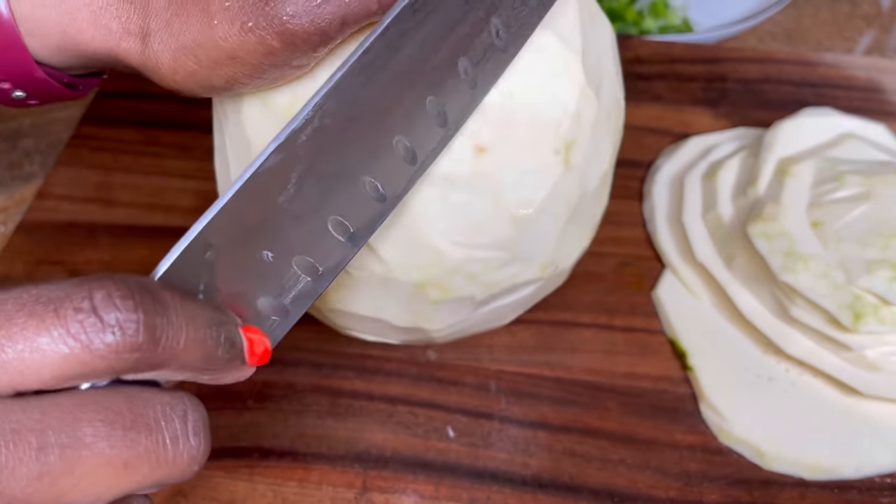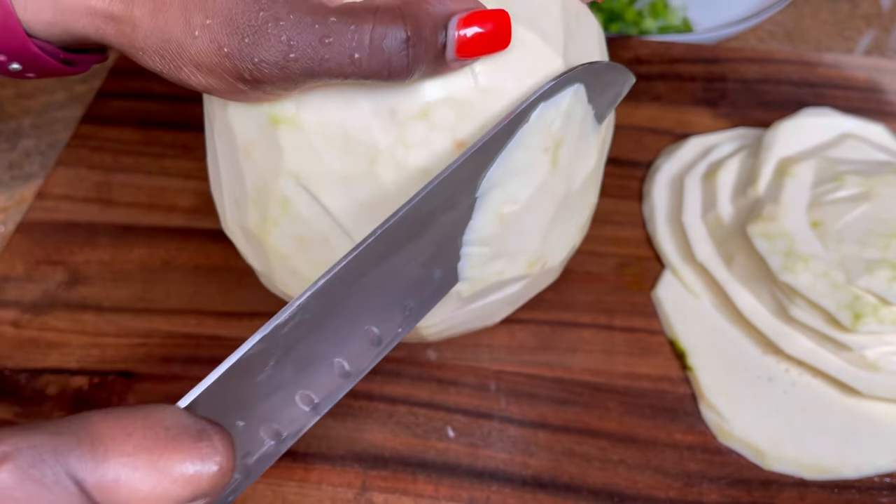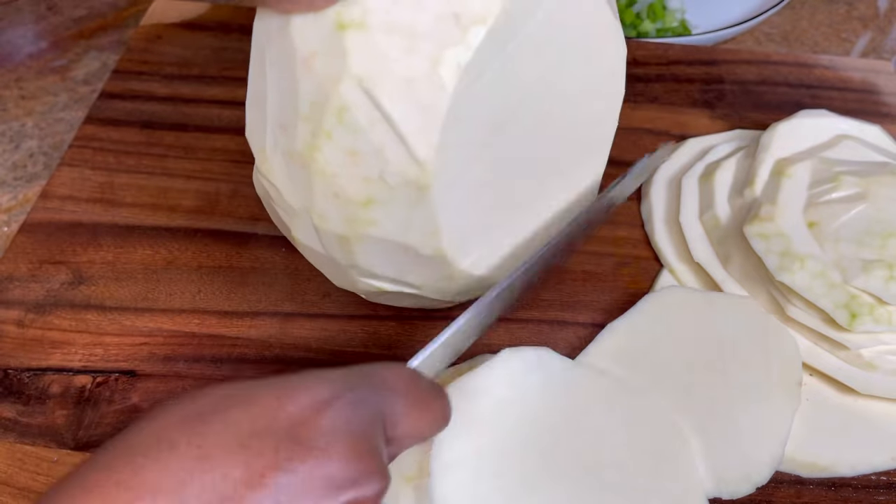As you can see, it has some flexibility, but we're going to need it to be softer than that. So I'm going to flip it to the other side and do the same thing.